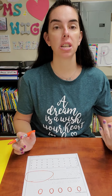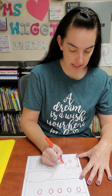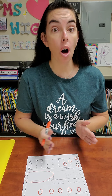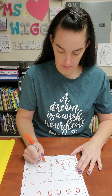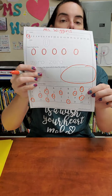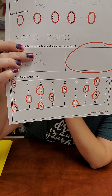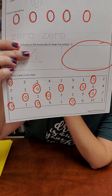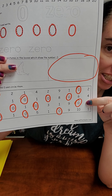And then down here, we're just going to circle all the zeros. Zero, zero, zero, zero. You're not circling all the numbers — circle the zeros, only the zeros. And just like that, I've circled all the zeros on my paper. Do you see that? Just the zeros. So here's the box that has zero birds, and then circle just the zeros.